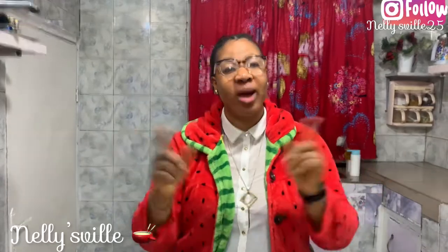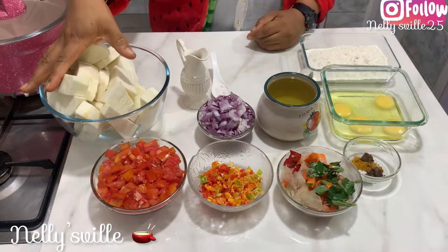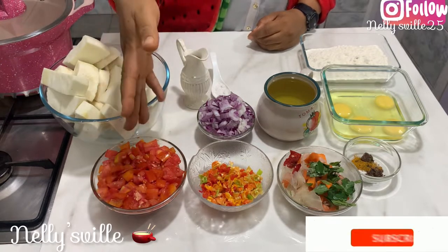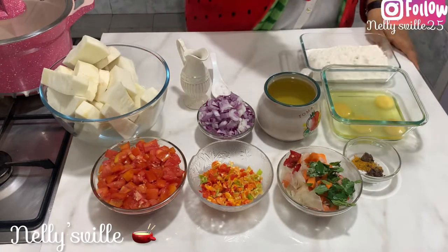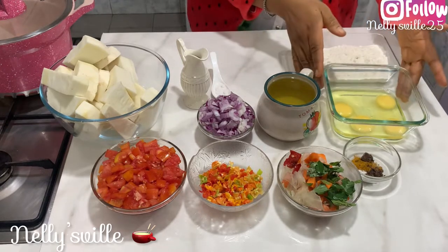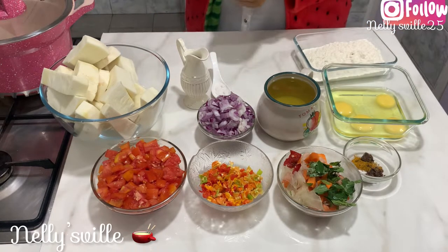Welcome back, hi guys, welcome back to another fine fun episode of the Nelly's Bill cooking series. My name is Nelly and I make videos from Port Harcourt, Nigeria. In this video, still on the I AM series edition, I'm going to be showing you how to make Yam Amarita. For this recipe you need some yams, chopped onion, tomatoes, scotch bonnet, vegetables for garnish, seasonings, four cracked eggs, some flour, vegetable oil, and all of that. Without much ado, let's jump right into this cooking.